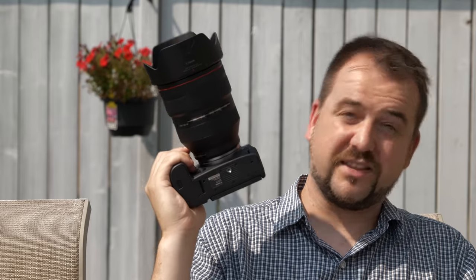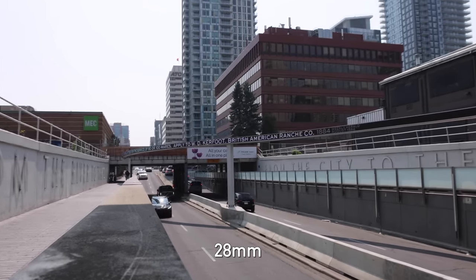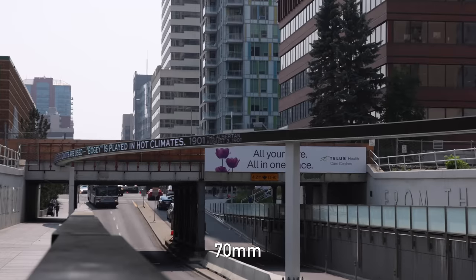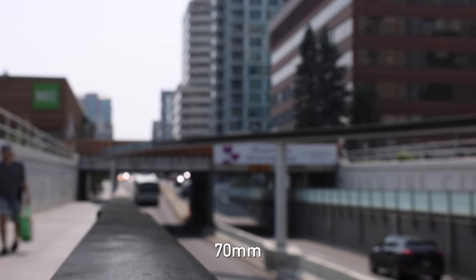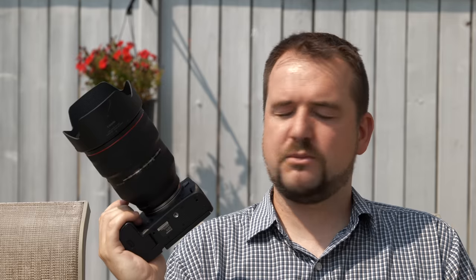It's Jordan to talk about using this lens for video work. And on paper, a 28-70mm f2 sounds like a dream video lens, but there is a little weirdness. At f2, you're going to be pulling focus all the time, and when you do that, you're going to notice that at 28mm and at 70mm there's quite a bit of breathing on this lens — it actually zooms a little bit while you're pulling focus and it can be distracting in some shots. I'm sure there's eventually going to be a full-frame cinema version of this that's breathing-corrected, but it's probably also going to set you back about $14,000.